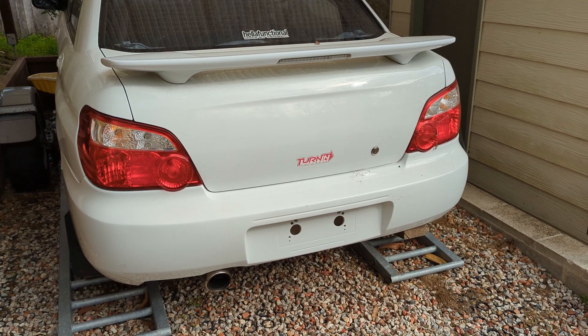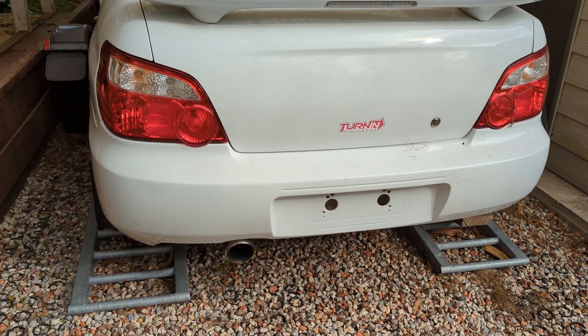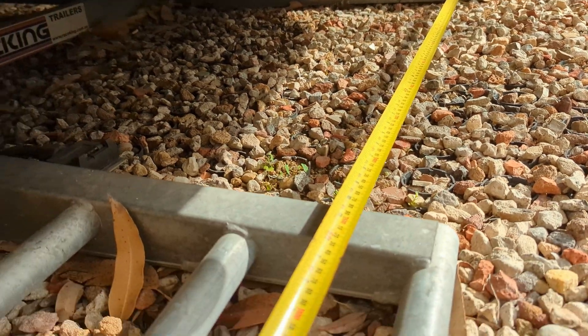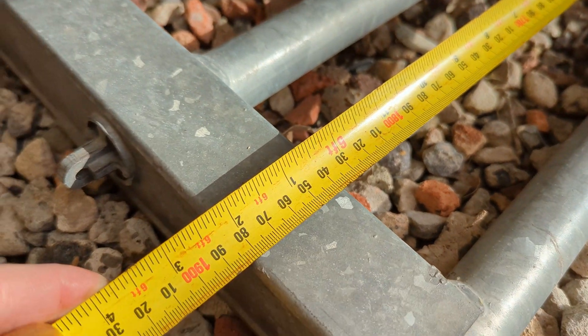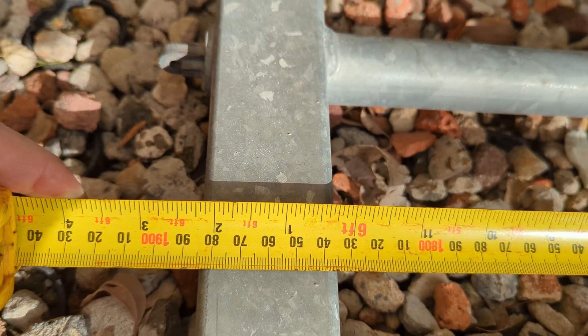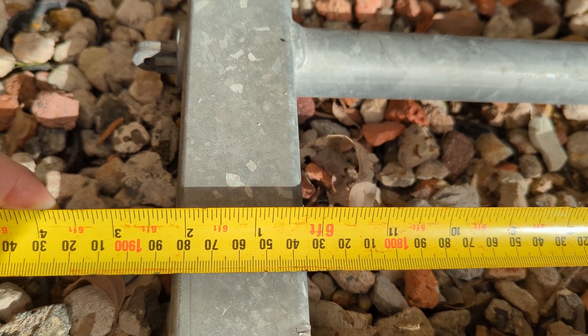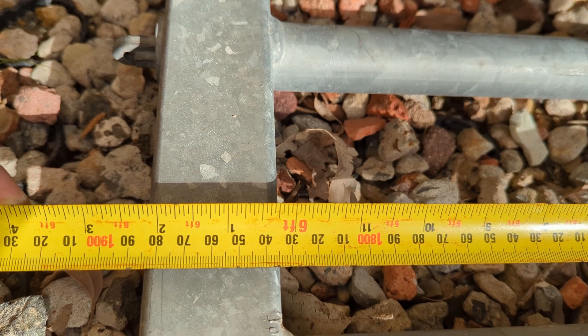Just to quickly show you how wide the trailer is — I've got the WRX on there at the moment but we can measure the width. Measuring it, we got roughly 1880mm maximum width from the outside edges of both tyres on the BRZ that I can put on this trailer.